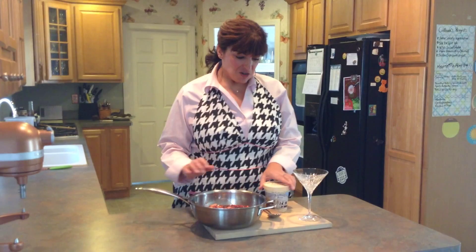This has simmered for 10 minutes and I think it's ready. We're going to bring it over and get it ready for serving. Our stewed fruit is ready to serve to company.